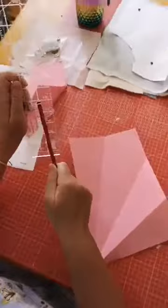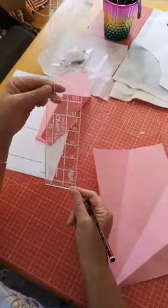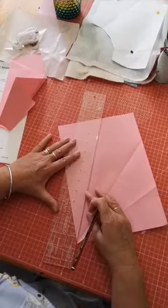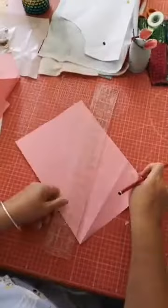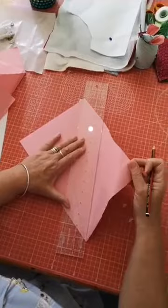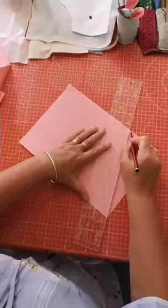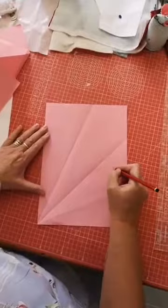With your handy ruler - this one is made by Andy of Crafter UK, it's a two and a half inch by seventeen and a half inch ruler, very handy - you're going to score and draw down the lines, the creases you've just made. We're going to number them one, two, three, and four.